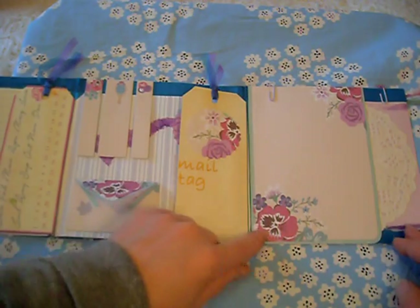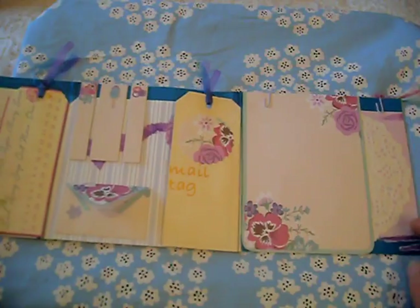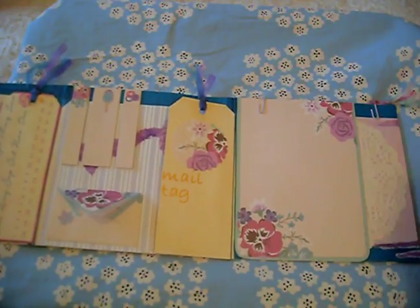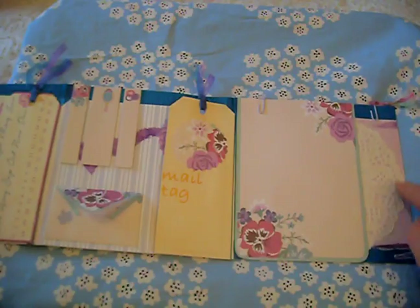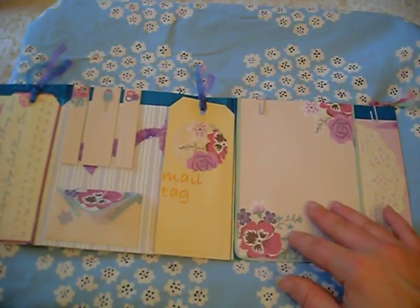If I take you across to the other side, moving that tag, there is a section here that can be journaled. I have just taken some tissue paper, stuck it down and put a doily underneath. This section is glued down.